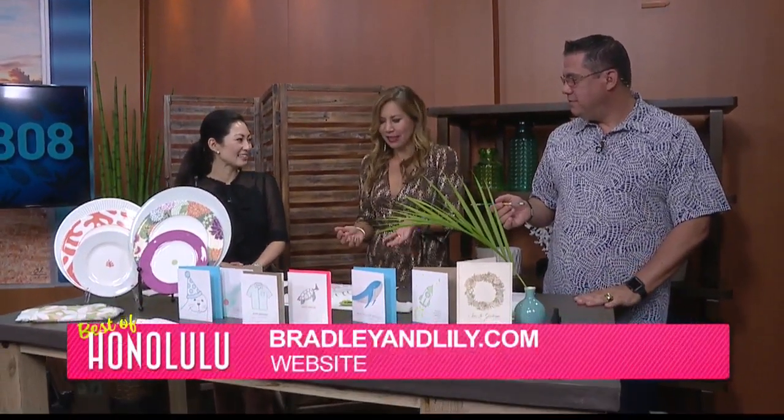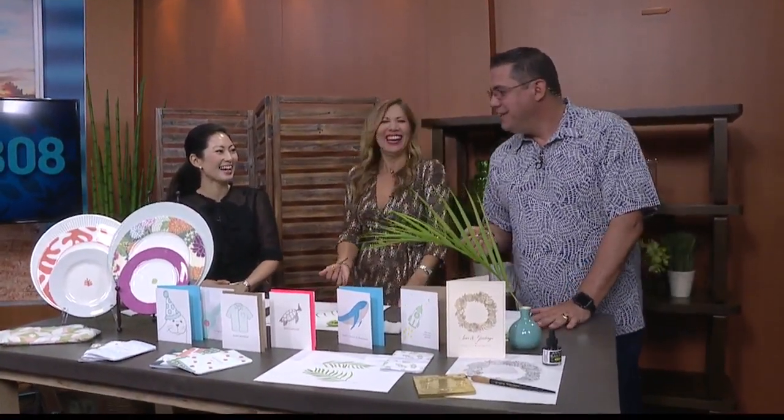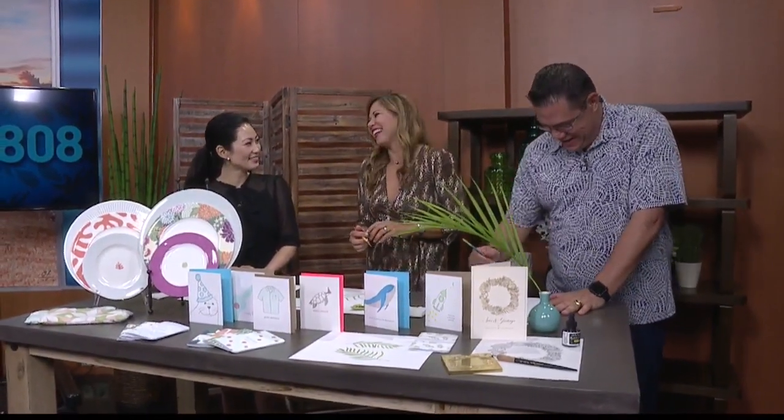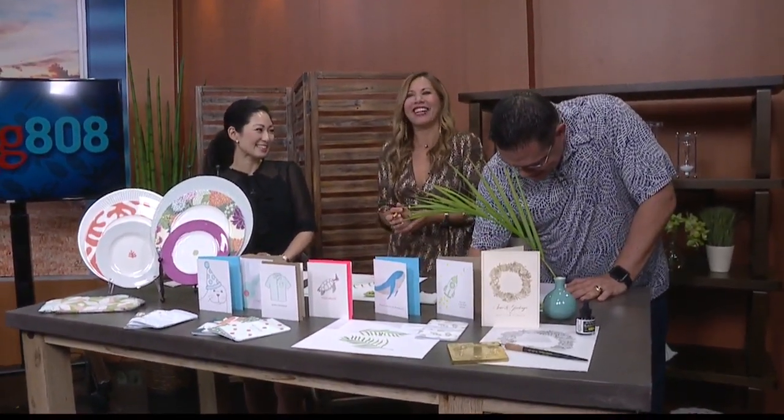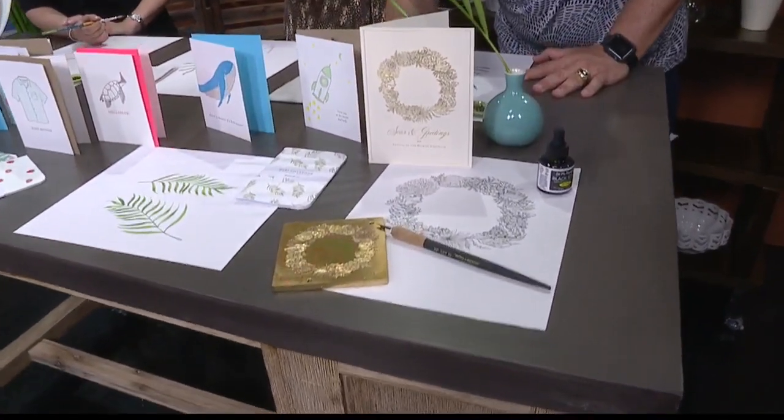Bradley and Lily, thank you so much. Best of Honolulu Magazine, and thanks for coming in and sharing some of your artistic talent with us — hoping it rubs off. This is really cool. Speaking of rubbing off, do you have an eraser? Not that kind of art. Thank you so much, and congratulations. Coming up, we're going to wrap things up and tell you what we have in store for tomorrow — that's when Living 808 returns.